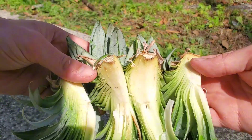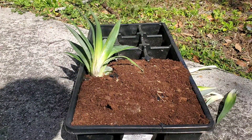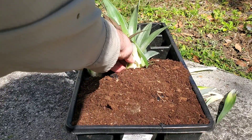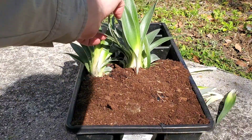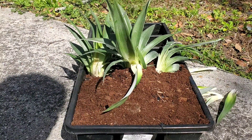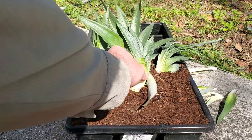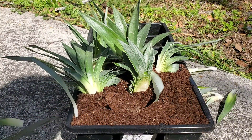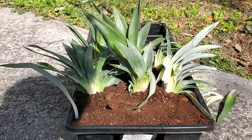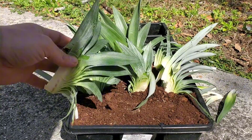Now we're going to plant them out. Usually I just plant pineapples in the ground, but I want these to be a little bit more of a controlled environment, where I can figure out the wetness and how often they get watered — not leave it up to nature, but have a better chance of success. So I cut up two here, and I'm just planting them all out.